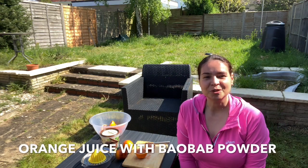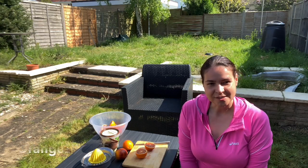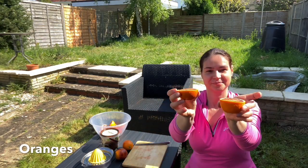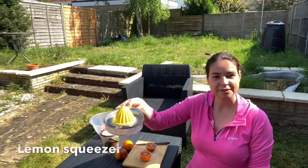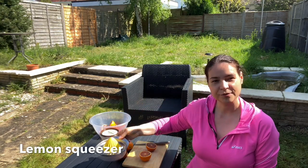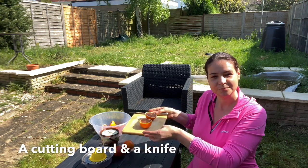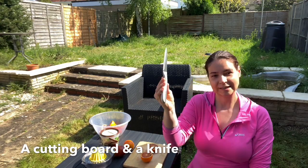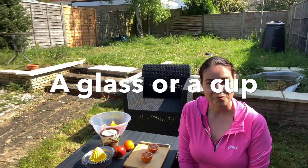Hi, my name is Cristina and I'm going to prepare an orange juice for you today. You're going to need oranges — I'm using red oranges today. You will need a lemon squeezer, or if you have an electric juicer you can use that, a cutting board, a knife, and obviously a glass to put your juice in.